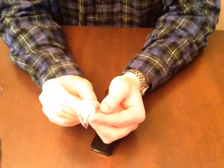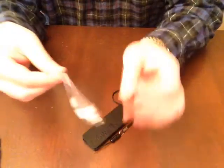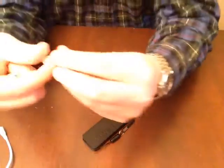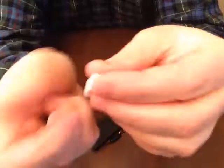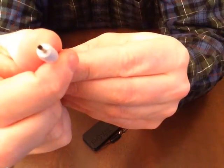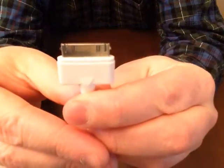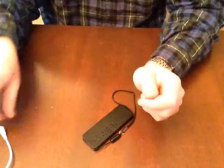They provide you with several connectors: a micro USB, a mini USB, a small barrel connector — you'll want to check the product specs for the exact size — and the standard Apple 30-pin connector. They all pop in here as such.